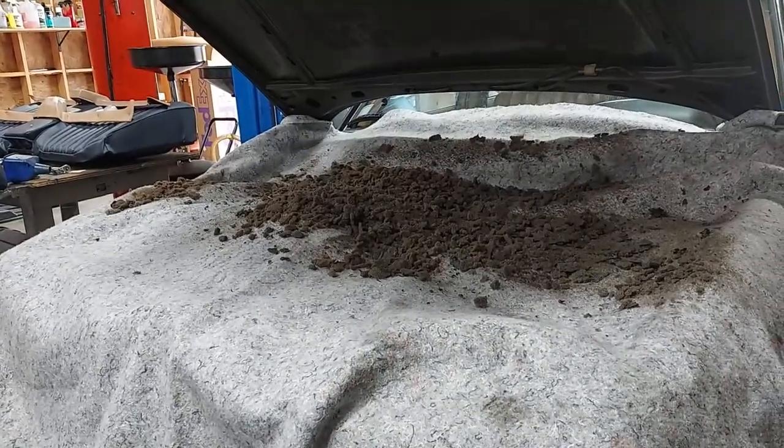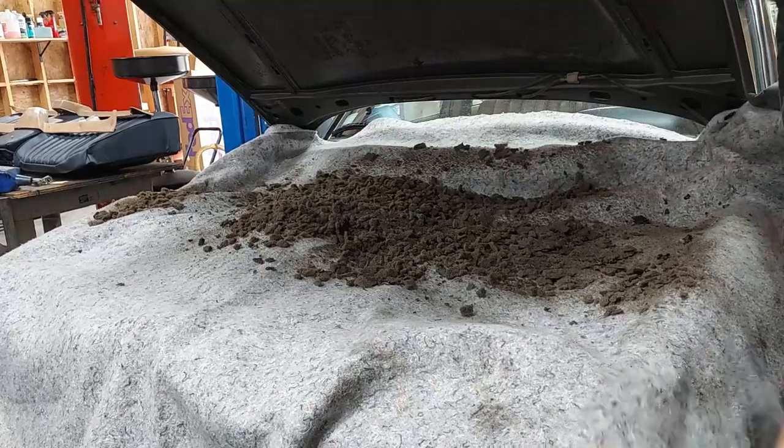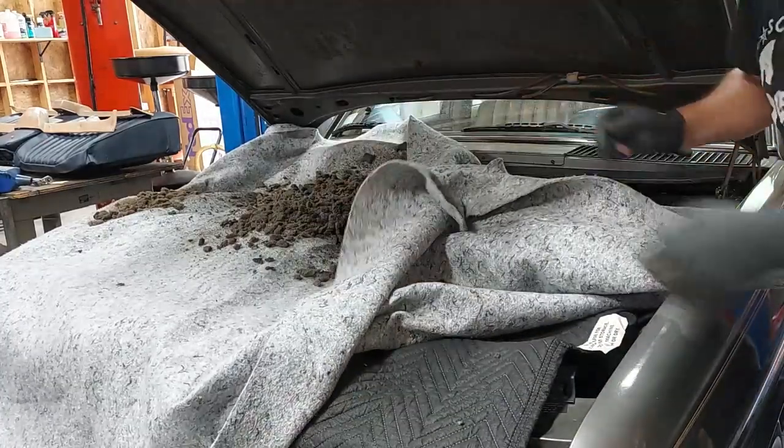There we have all that nasty stuff. Let's fold the blanket over and take it outside to dispose of it.